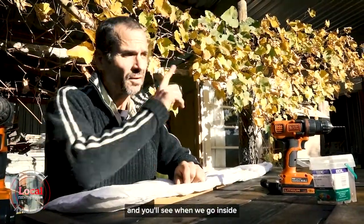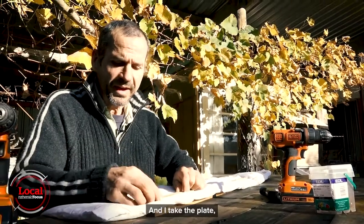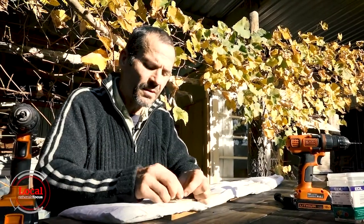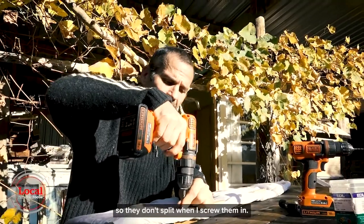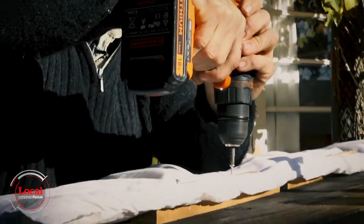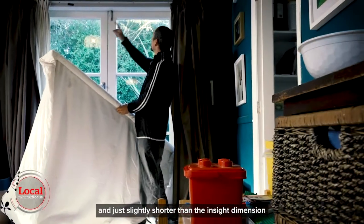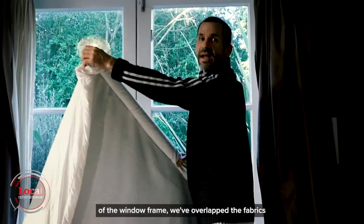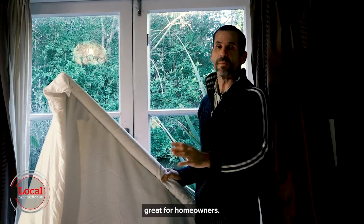I've overlapped the duvet at both ends, and you'll see when we go inside and hang it up why that's important. I take the plate maybe about one or two centimeters in from the end. I've pre-drilled the plates so they don't split when I screw them in. We've overlapped the fabric so it makes no marks on the frame — great for renters, great for homeowners.